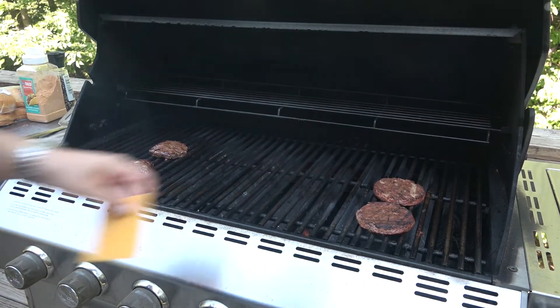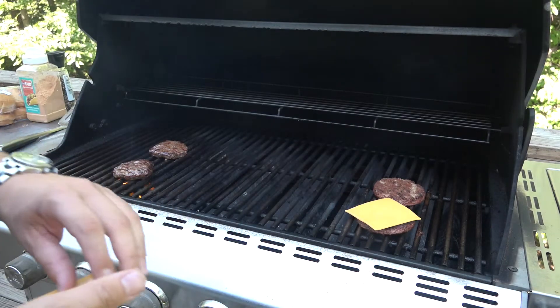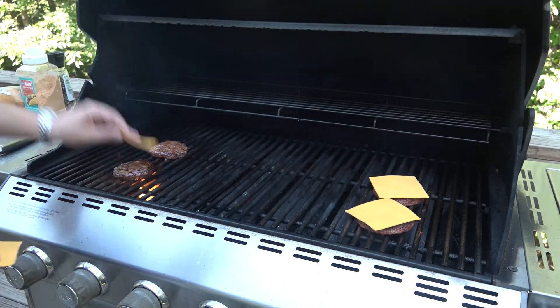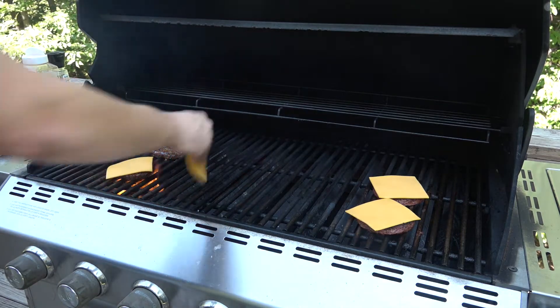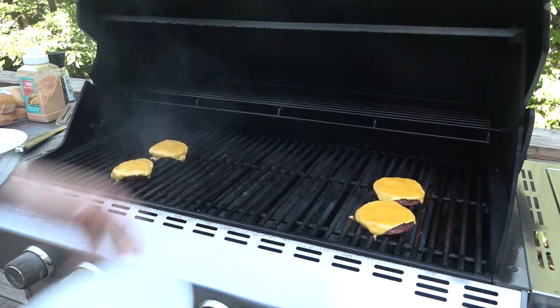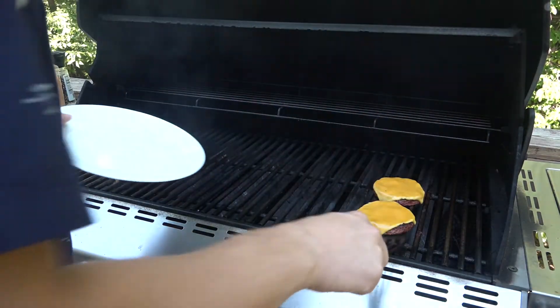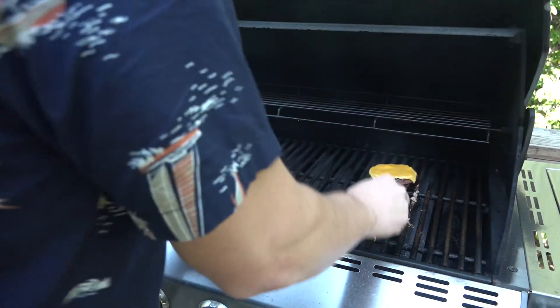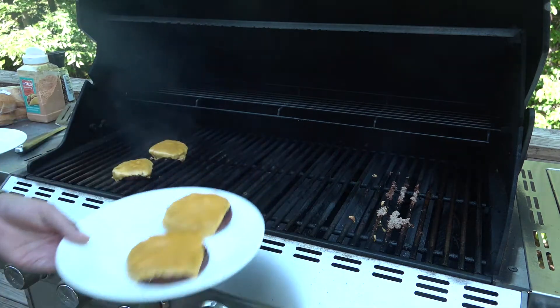These are pretty much all set. Just going to top them off with some cheese — one slice per patty. Our cheese is melted. It is time to assemble the burgers. Cannot wait to see how they turn out.